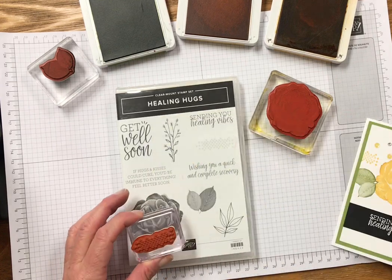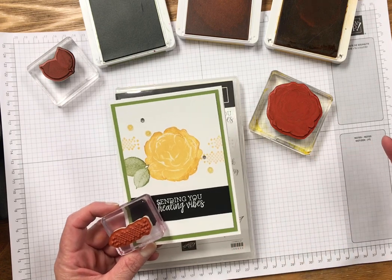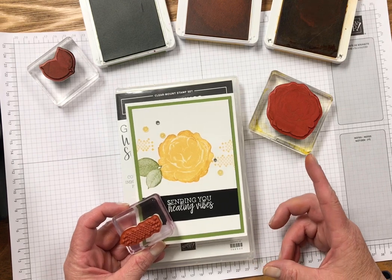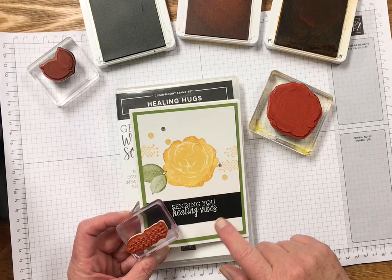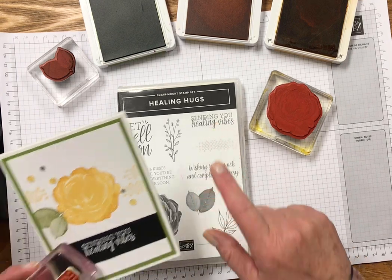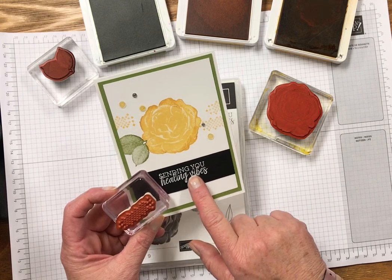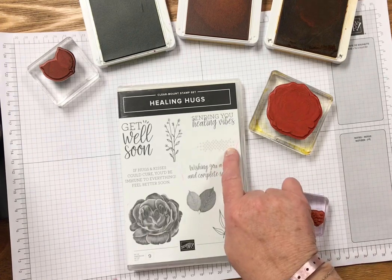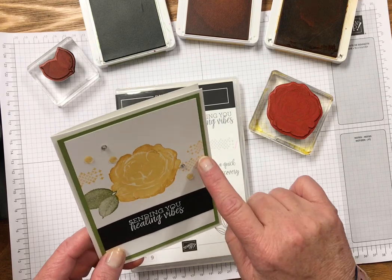I used the Healing Hugs stamp set to create this card and I'm going to show you how I did it. I used Daffodil Delight ink, Crushed Curry ink, and Old Olive ink. I also used some rhinestones and some sequins. The sentiment is stamped with the same stamp set. I used Versamark with white embossing powder on basic black cardstock to get that look. One of my favorite parts of this stamp is the little X's or crosses — I love how that's stamped.